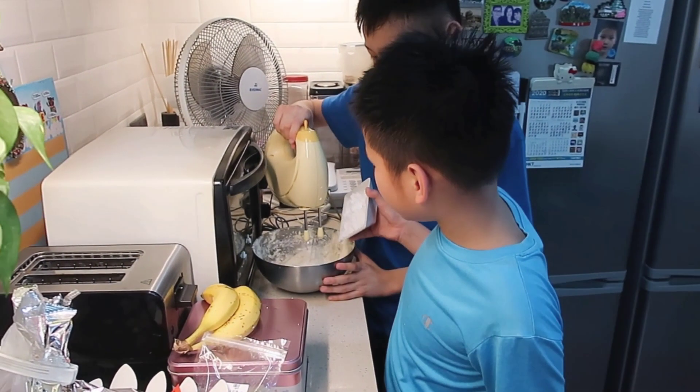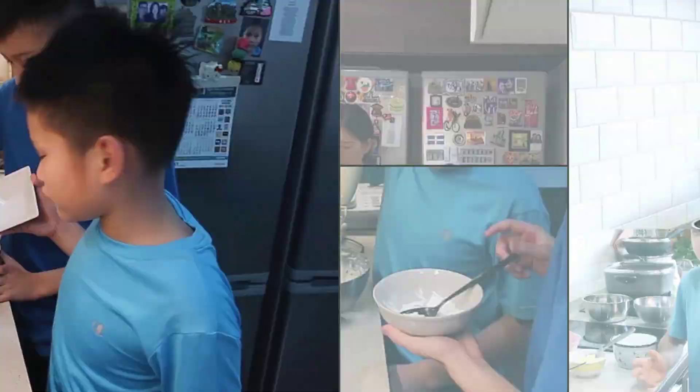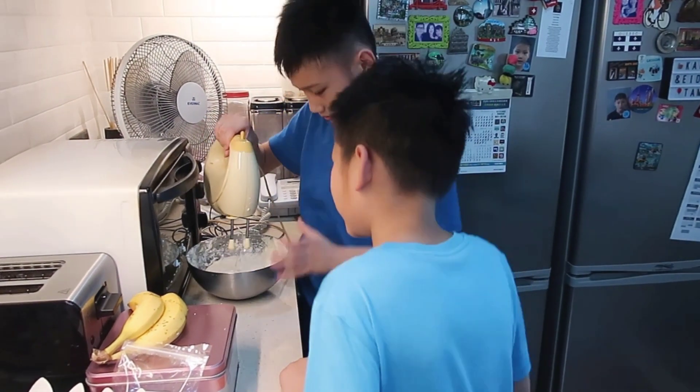So we actually started stirring until it was foamy, and now it's pretty foamy. We added sugar, and my brother's gonna help me do some stuff.